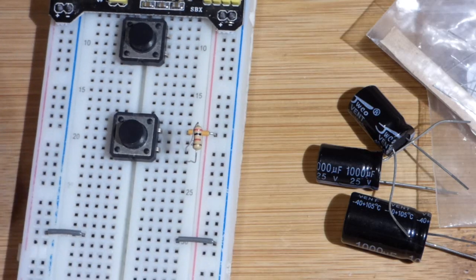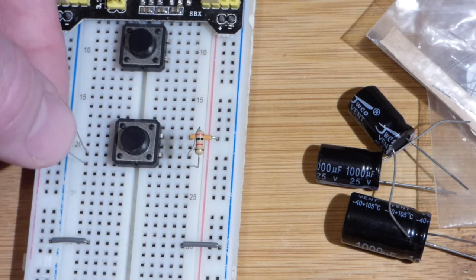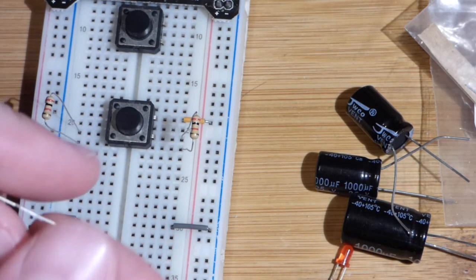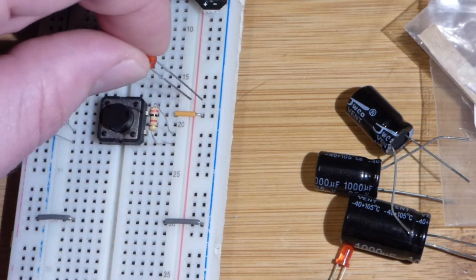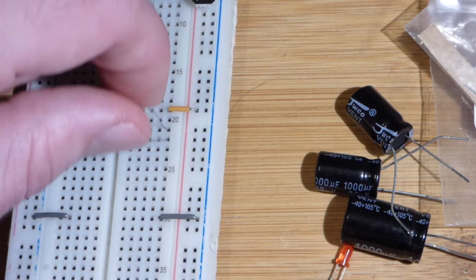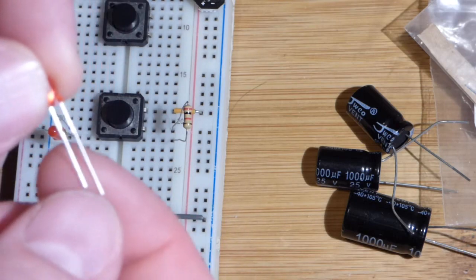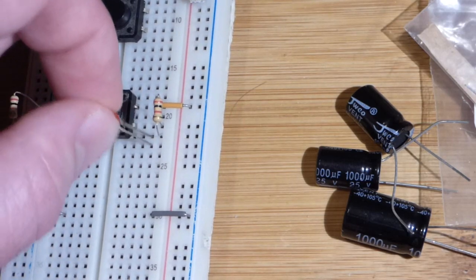We got this resistor here — going to do the same thing, making sure I'm on that row where that pin is. Now we're going to take the LEDs and put them a little more center. The long lead, the anode, is going towards the positive side of the power supply. This resistor looks a little loose, so hopefully it's still making a good connection. Now we take this LED, and again, we put it towards the more positive side. We want it to light up when it conducts.